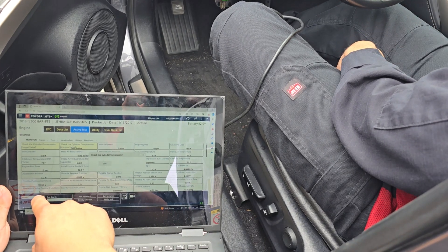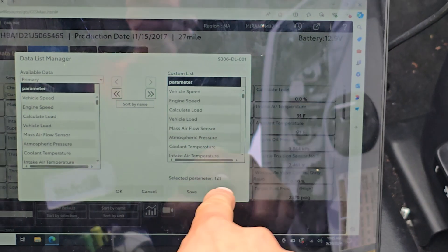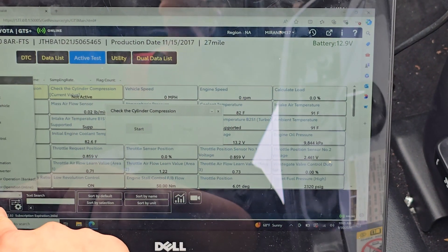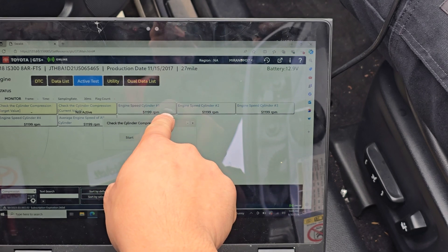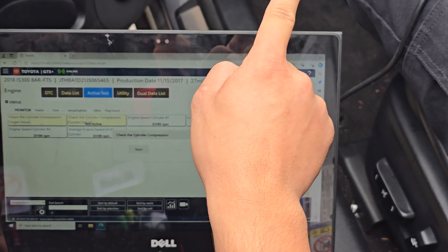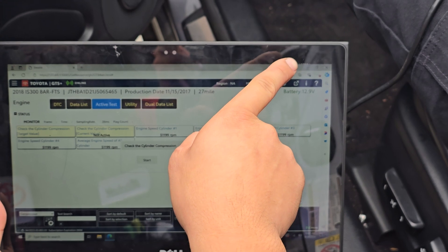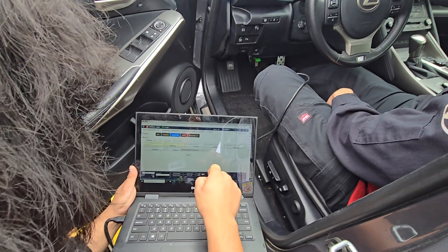So you just get under active test and you're going to go here. Each cylinder is going to get that number. Then when I press — he and I are going to have to press start and crank at the same time. And then it's going to show the numbers of the RPM of each cylinder.